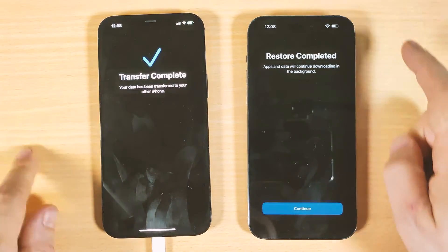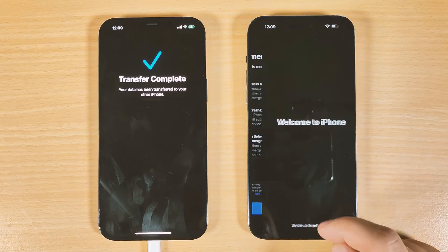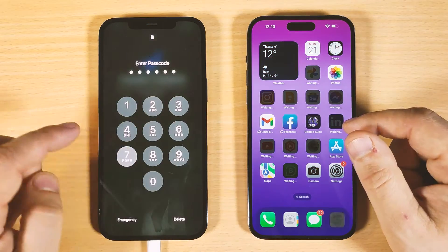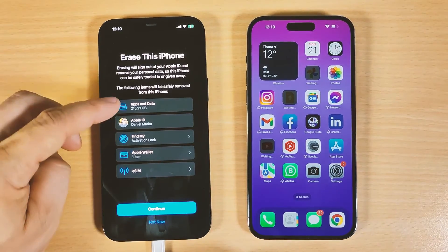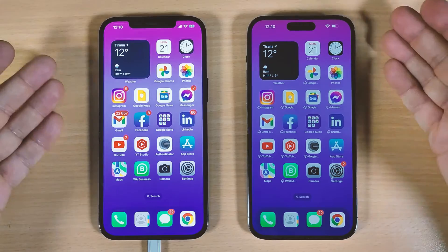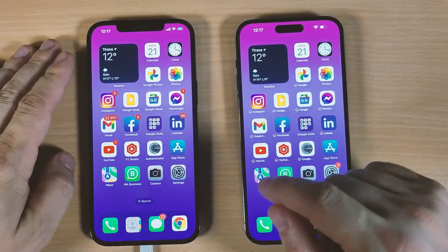Click Next, then log in with your Apple ID. Welcome to your new iPhone — swipe up. The new iPhone now has the same content as the old one. On the old iPhone you'll see an option to erase everything; if you click Continue it will erase the old iPhone. I chose 'Not Now' to keep the files. Both iPhones now have the same content.